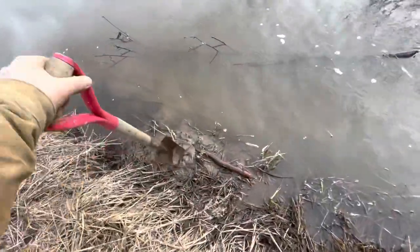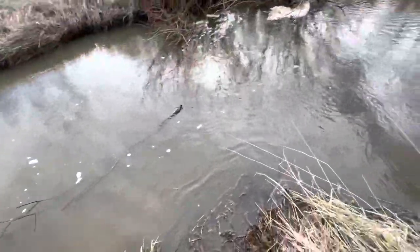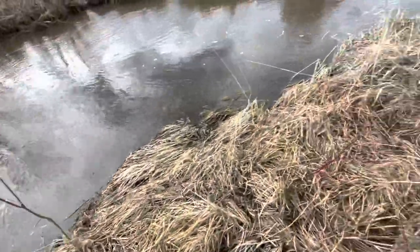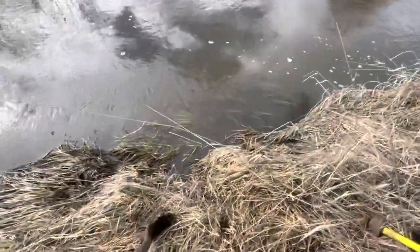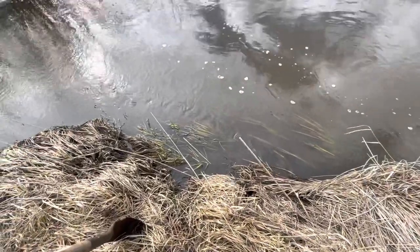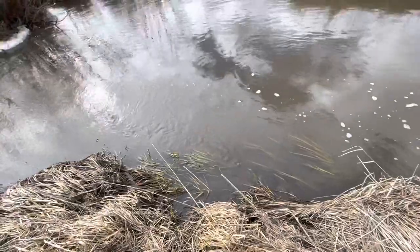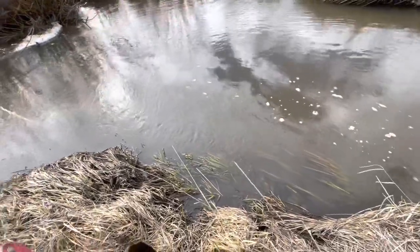I've got shelf ice over there, but there's some mud here. I come over here where the current's hitting it more and I've got mud, so we're going to go ahead and put it to set right here. I hope you guys can hear me with this wind.